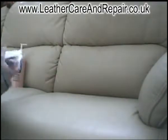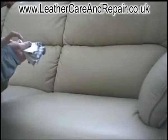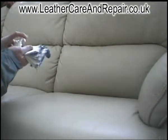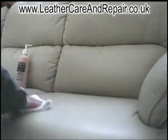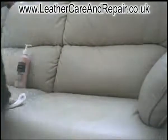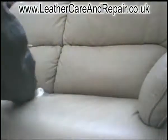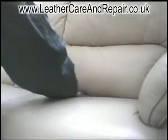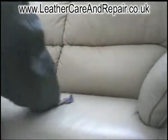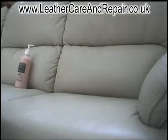Inside the kit you should have an application cloth, which is the one with the blue edges on it. Simply add the conditioner to the cloth a little bit at a time and rub it in. It doesn't take long to dry. Just turn the cloth over and make sure it's nice and spread to give it a perfect finish. And that's it.